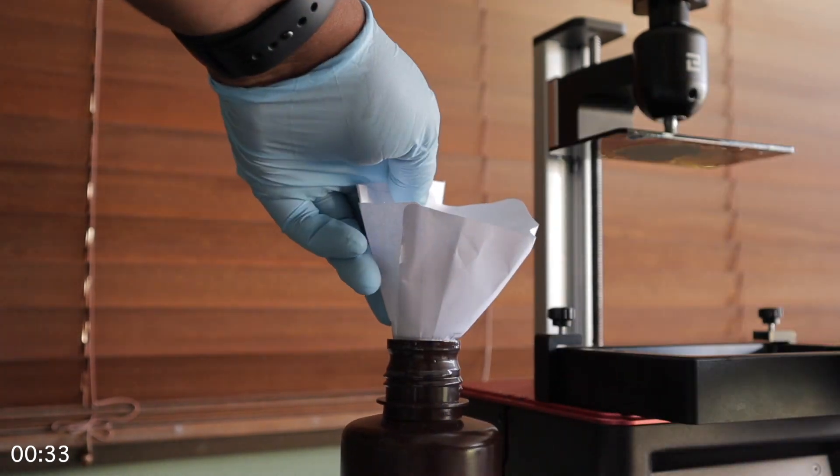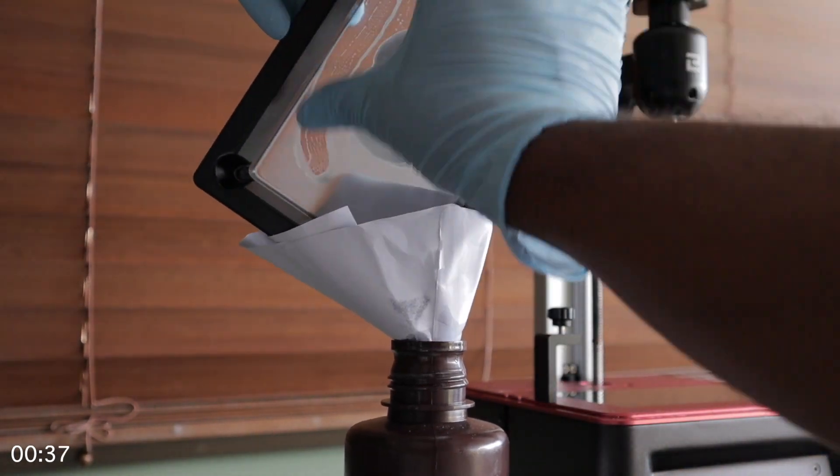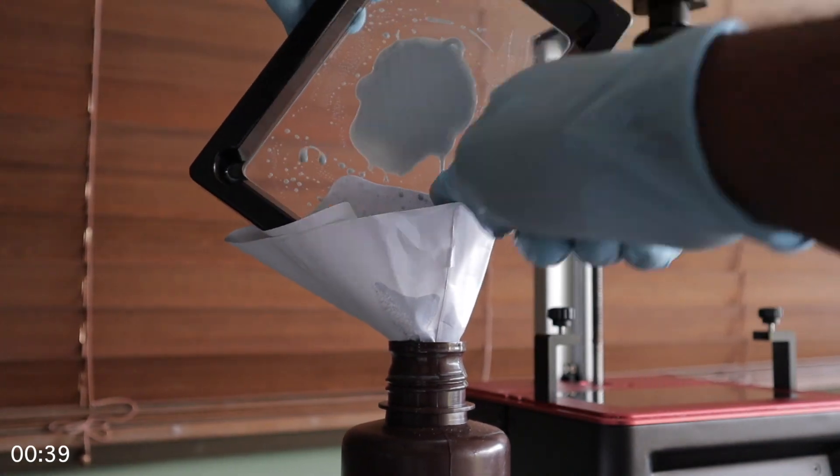So the first thing you're going to want to do, you're going to want to drain your vat so that only the print on the FEP is showing. Once that is done,